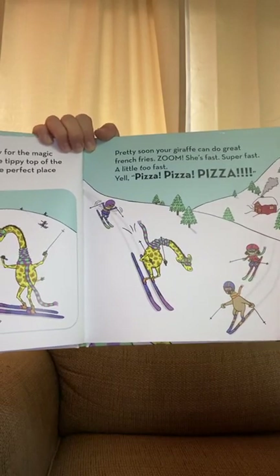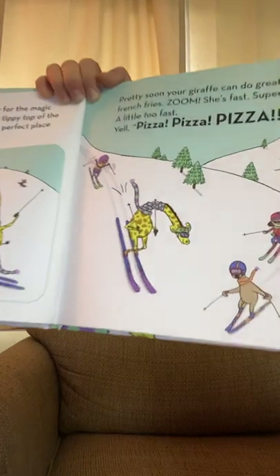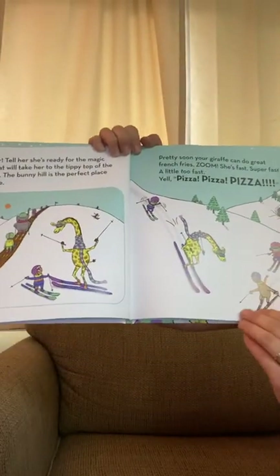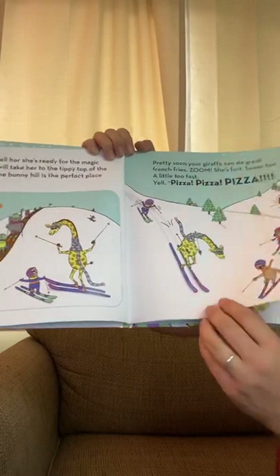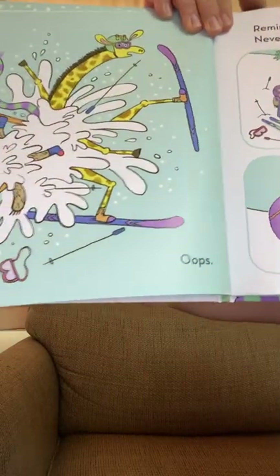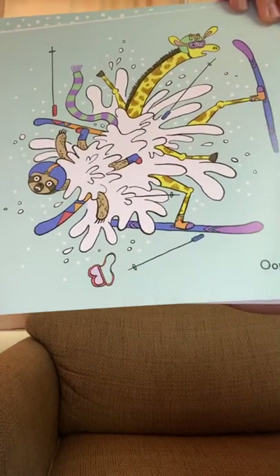Pizza! Pizza! Pizza! Uh-oh — that does not look like it's going to end well. That's what happened to Mrs. Berry; I did not do the pizza, pizza, pizza. And yep, this happened to me too. Whoops — that definitely looked like Mrs. Berry.